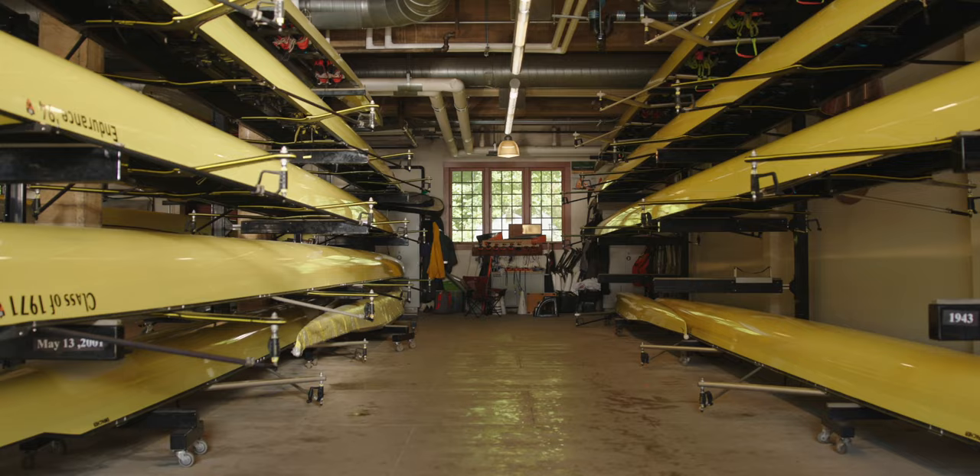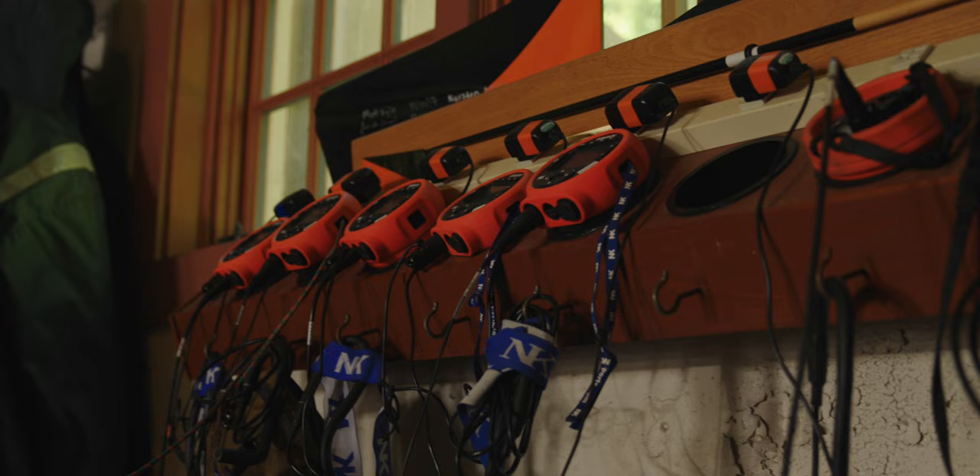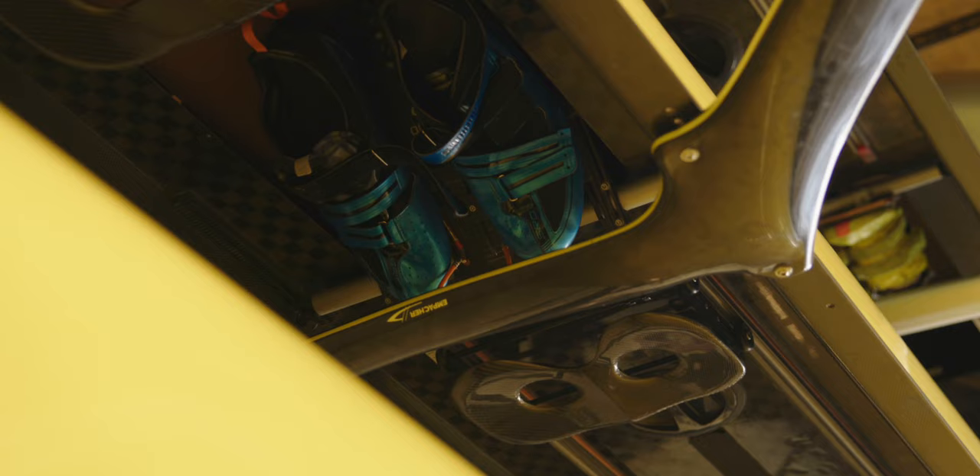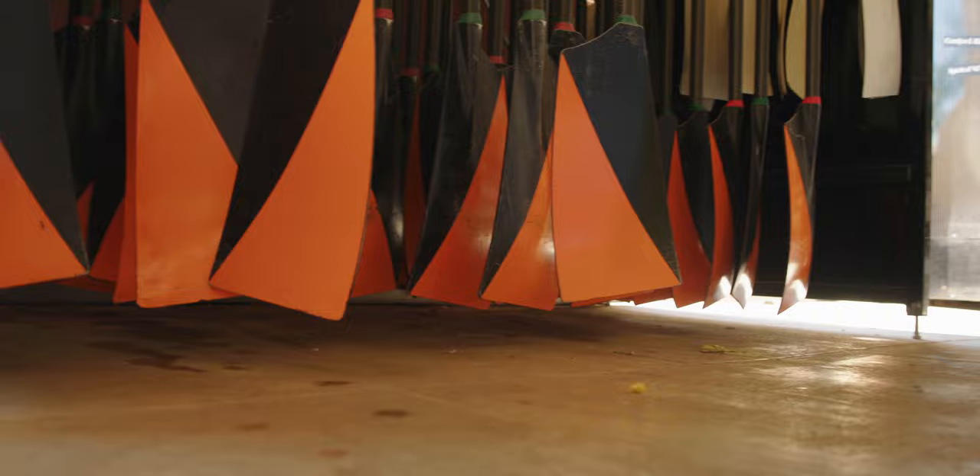He said feet in. Nah, he said feet in. He said feet out. Nah, definitely not. Paps are out, lads. Alright, we ready? Yeah, yeah. Let's shove it to you. One, two, big shove.